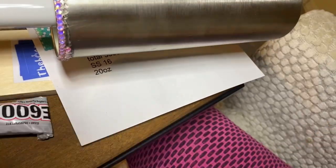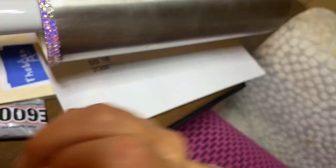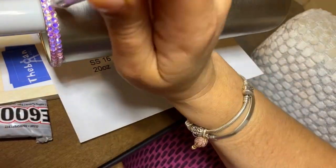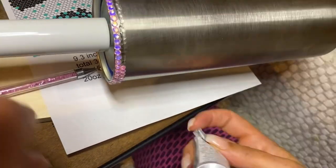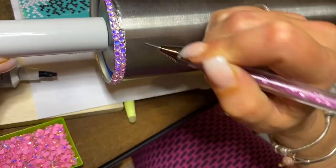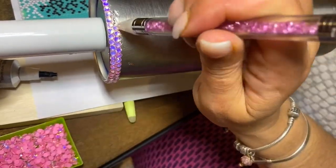The second row is equally as important because this is what's going to get us into the rhythm of our tumbler and the pattern. From here I am going in between the rhinestones in the top row — you can see where there's that middle portion — and I'm just snuggling my rhinestones into that area. This is how you create the honeycomb method.